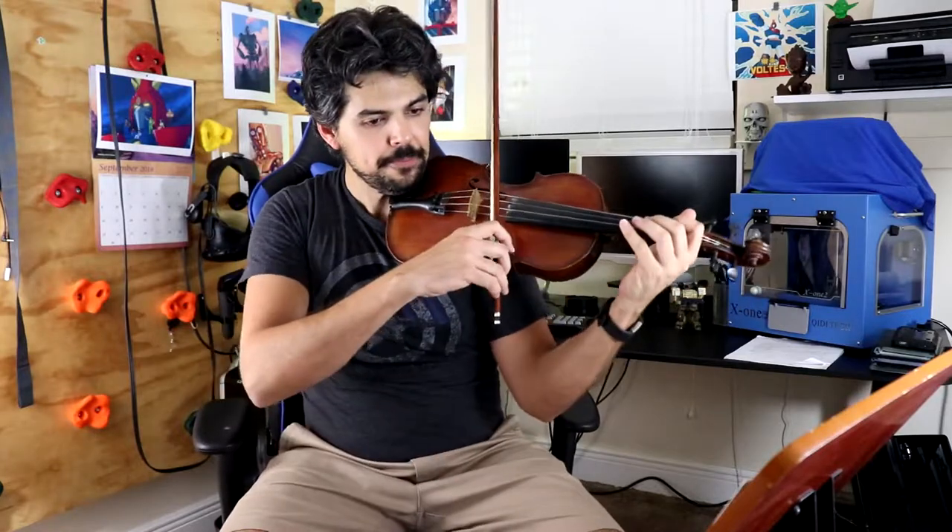Measure 14 and 15 has a triplet, so you just have to make sure that you are feeling that triplet beat. That little bit would sound like this — not too difficult, but definitely something to pay attention to.